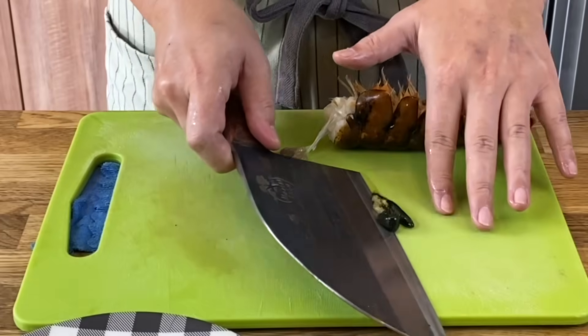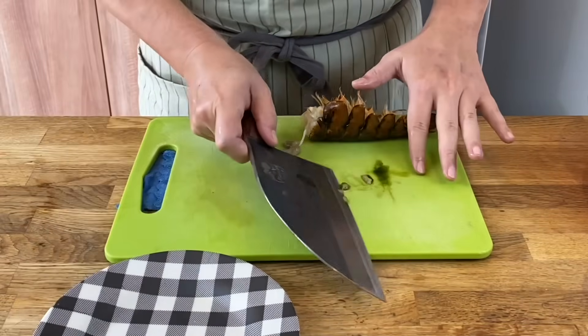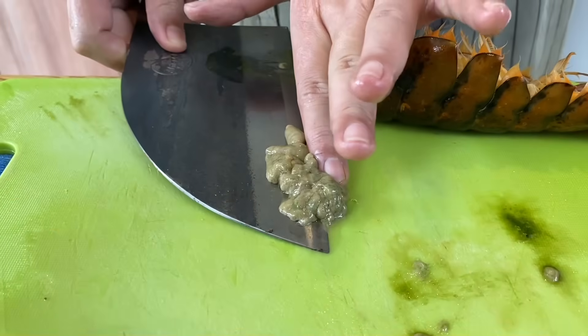Now we'll clean our chopping board. All this green and black colored stuff — we don't want this, so just move it aside. This here is actually the roe, so we'll keep that. Remove it and put it on a separate plate.